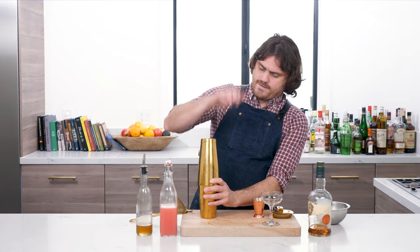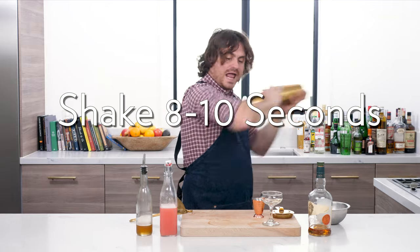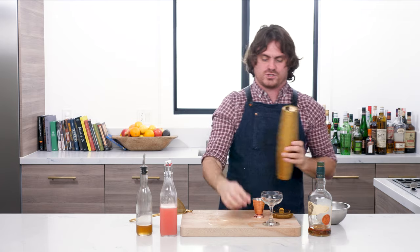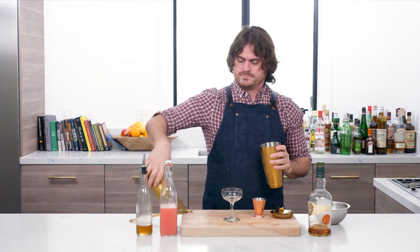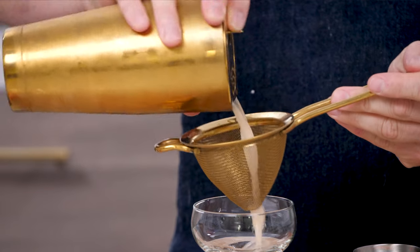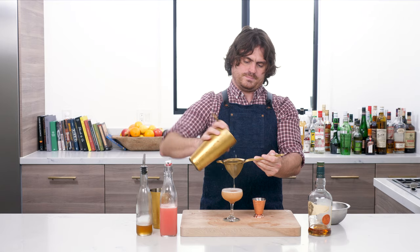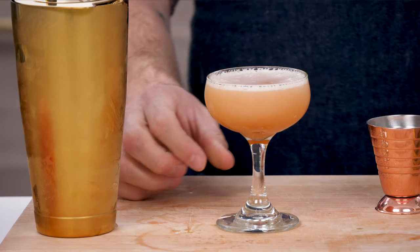Close and lock our tins and shake. All right, that was a good shake. Center our glass and pour. There we have it — look at that. Proper shaking technique, nice and aerated on top.